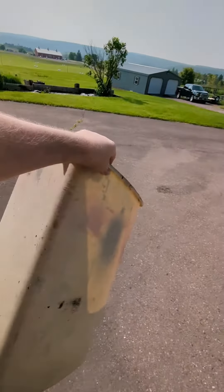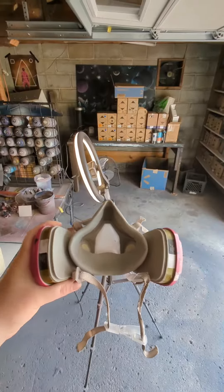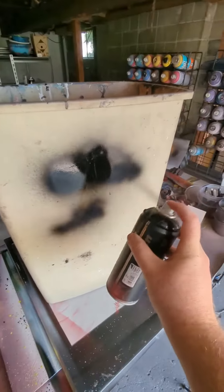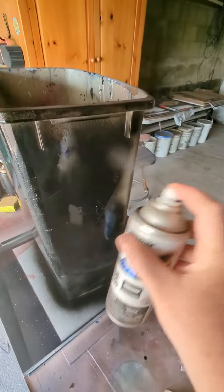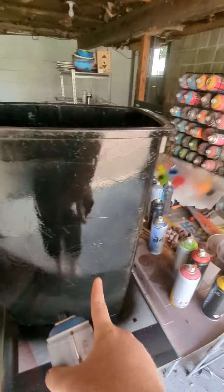This trash can looks like trash, so we're gonna fix it up. Put this bad boy on, I'm just gonna start off with some black — just keep spraying, just keep spraying. This might turn out really cool or really lame.